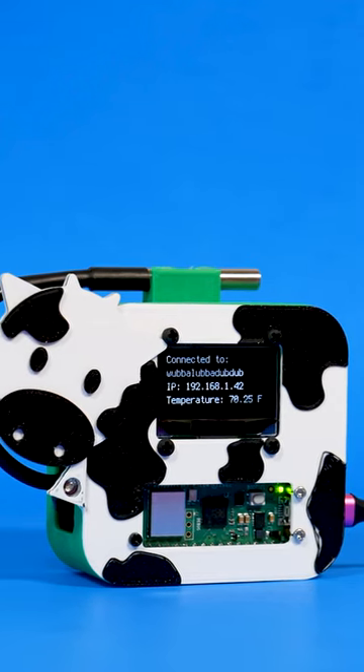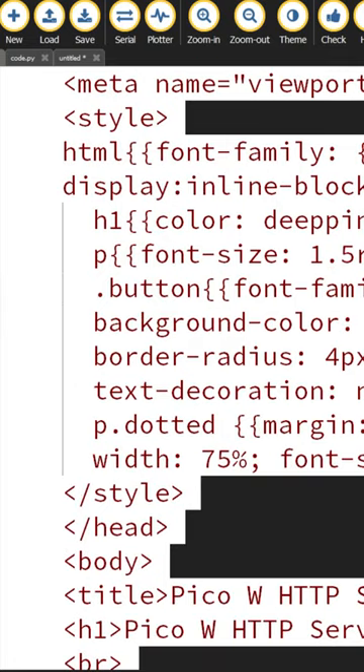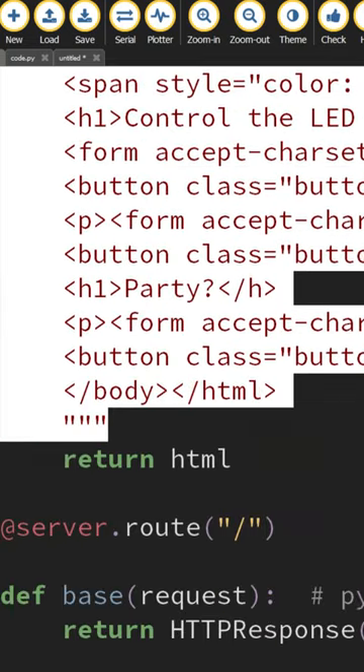You can build an HTTP server using a PicoW running CircuitPython. The web page is coded in HTML, which is included as an F string in the CircuitPython code.